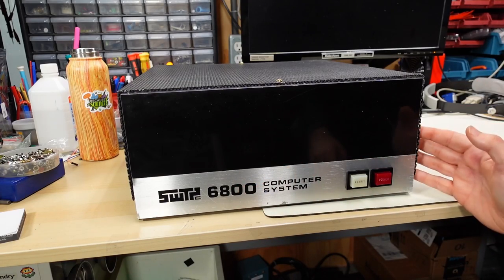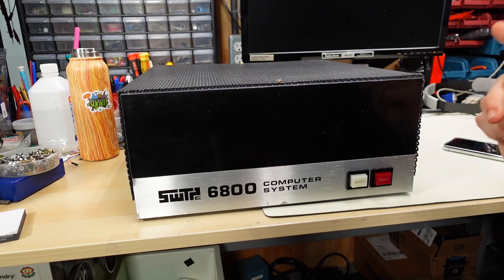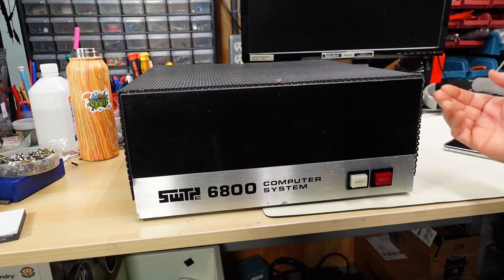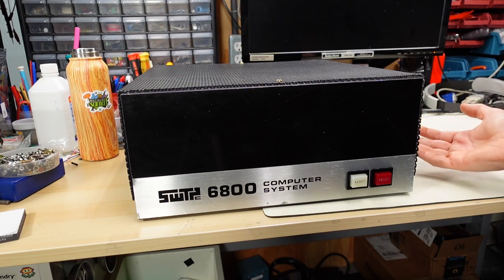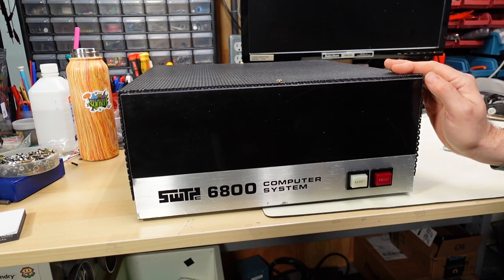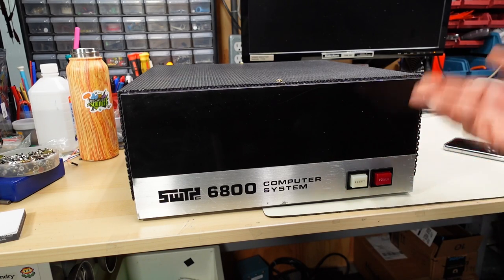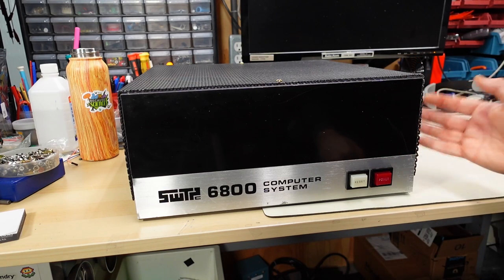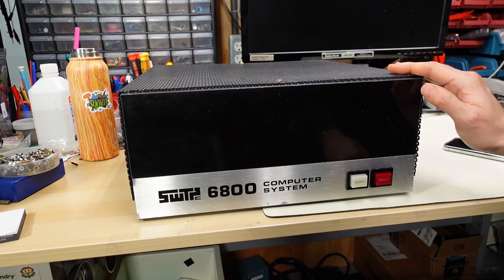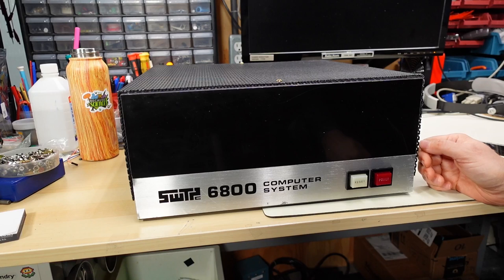While the blank front plate on this is a little less sexy than on the other machines, this computer actually was a lot more functional in that all control of the computer was done through a serial port on the back, which you would combine with a terminal or a teletype. So you didn't have to flip switches to load programs — you could actually directly load programs off of paper tape or even cassette with an adapter through that serial port. Later versions of Altair's computers and pretty much all other kit computers that came out after this also had a ROM-based monitor with a serial port and did away with all those front panel switches.